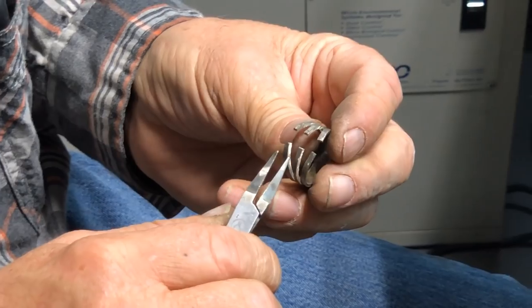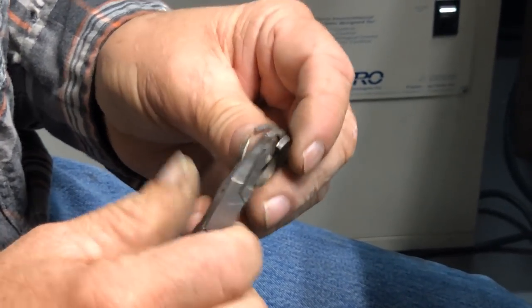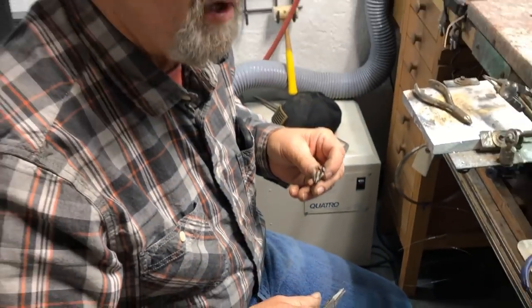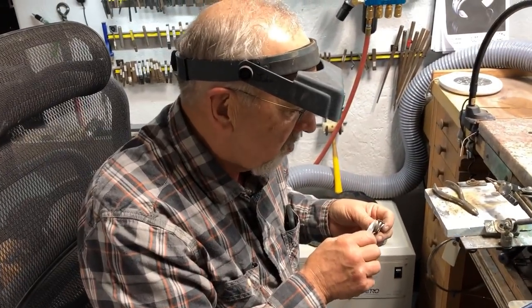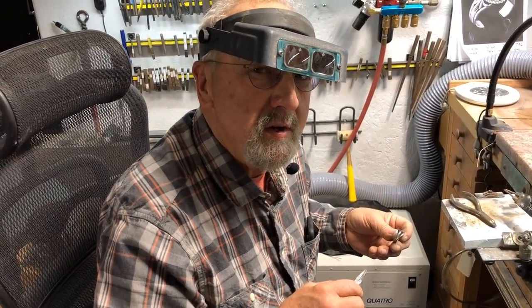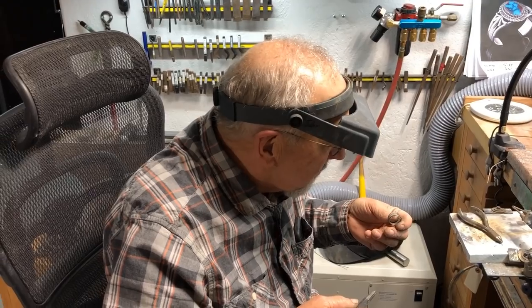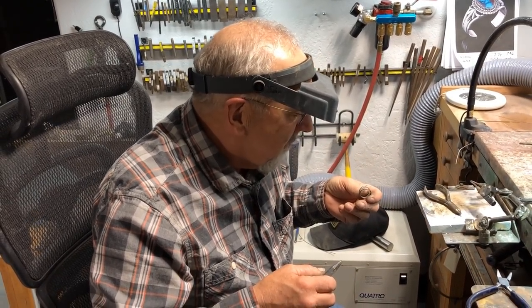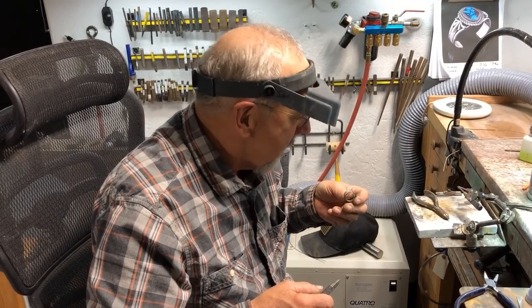Remember, this is handmade. There are people that make these machine-made and they're a little more perfect, but the unique thing about a handmade shank is that it's handmade. If one prong is a little wider than the others — not noticeably, but just a little — the person looks at their ring and says, wow, this really is handmade.